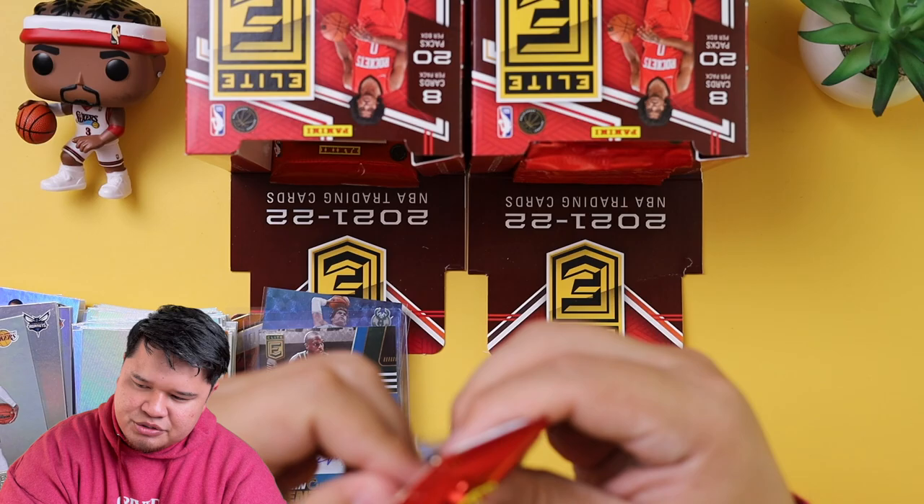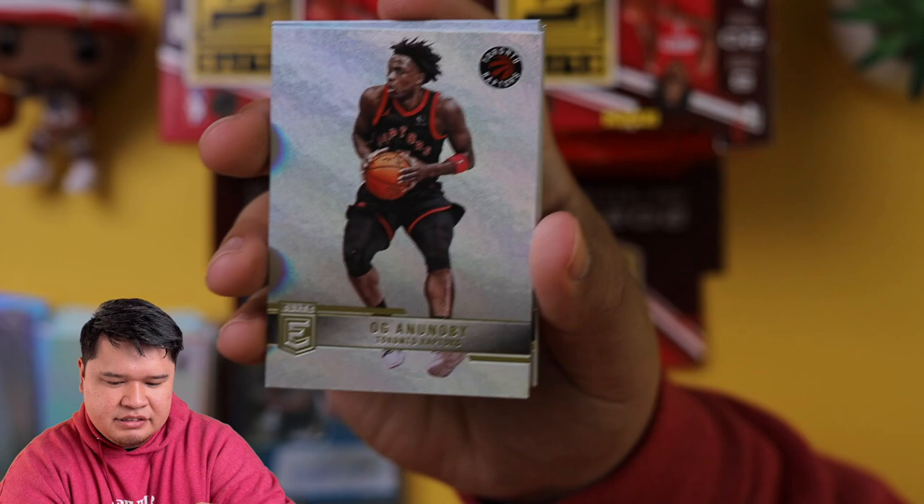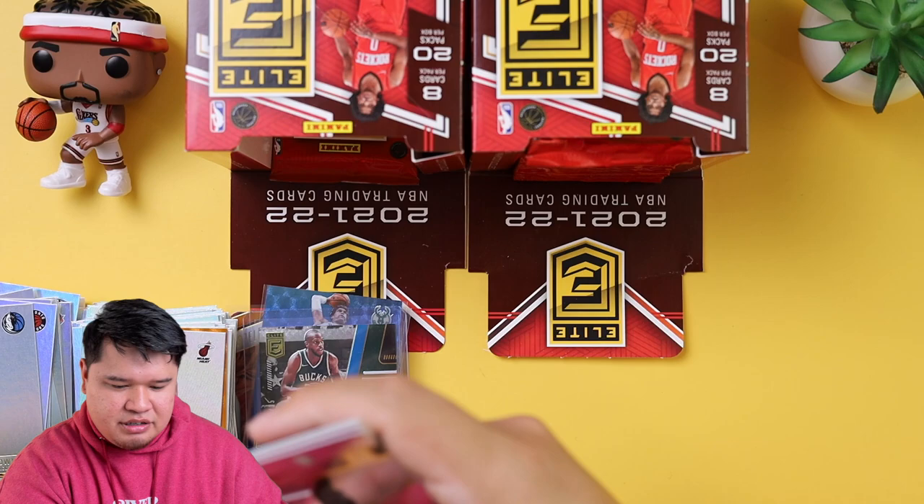We got Giddey and I think that's about it for rookies, so we might hit another one. Danilo Gallinari, OG Anunoby, Moses Brown. Kevin Durant Primary Colors — that's a cool card, another insert, another sleeve. Always use protection — AUP — we used to say that at the beginning and we're bringing it back.